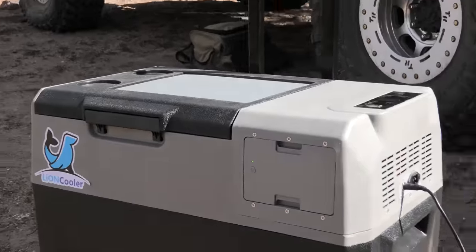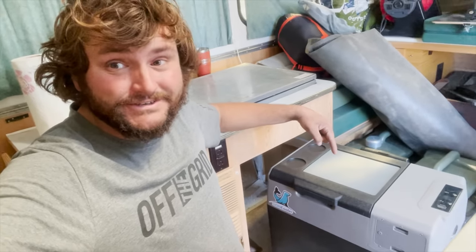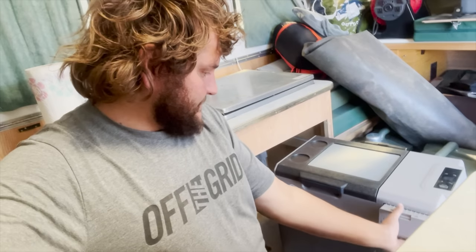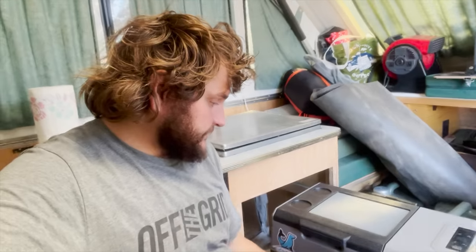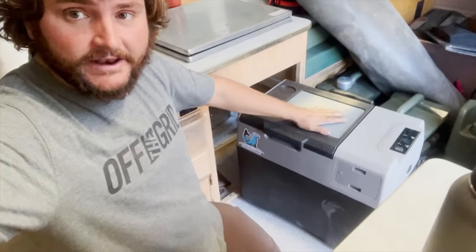If you think the fridge is cool and you're looking to scoop it, I've got an affiliate link below — check that out, you'll help support the channel. The big selling point with this fridge is that it'll power itself. I'm a little skeptical — they claim 10 hours off this little battery. I want to see if it'll actually do that, because if it will, that could be a game-changer.